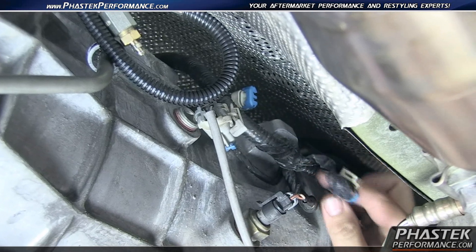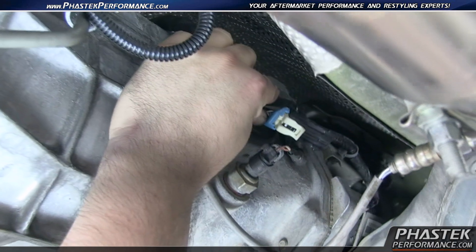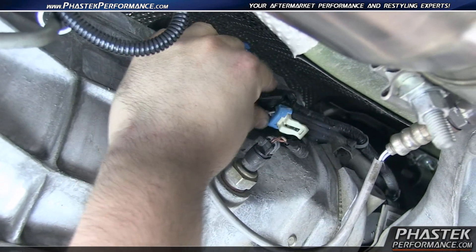Now with this end, the zip ties they send you, you're just going to go and tie it back right here on this harness. Once you get the zip ties cut and everything done, you're good to go.